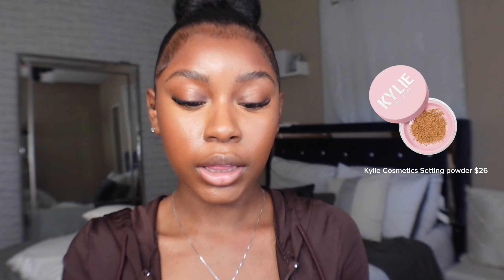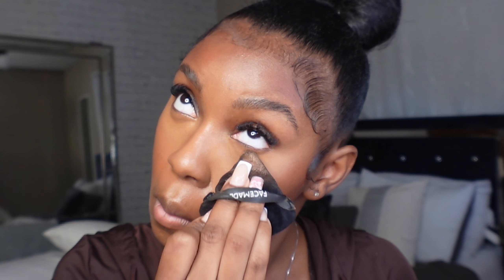I'm going in with my Kylie Cosmetics setting powder. When you set your under eye, it's really important to look up while setting — if you look down your eyes will crease and you'll have lines. Looking up minimizes creasing. I promise it makes such a big difference.